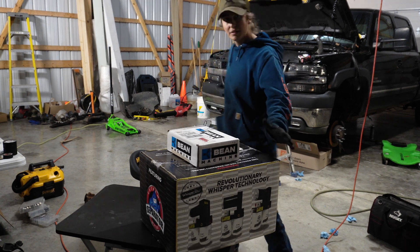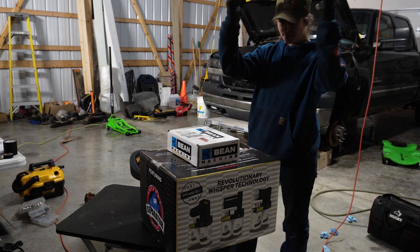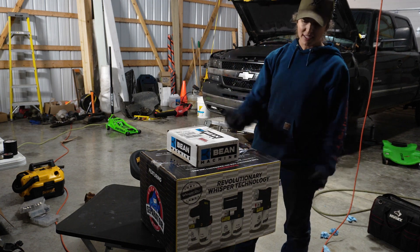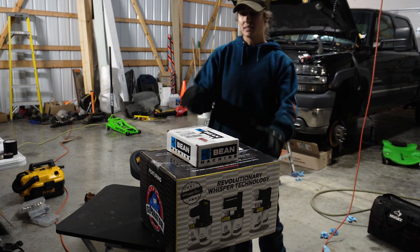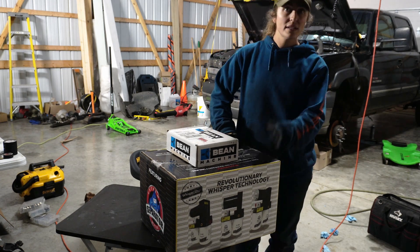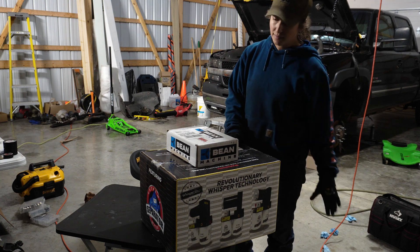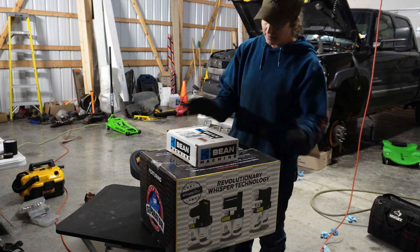All right, everybody. Obviously we're still working on the LV7, but we're waiting on parts, so we are going to put our lift pump on because we have it. I bought this from one of our local diesel shops — great people there, they're awesome. If you need stuff from them, let me know, we can get in touch with them.